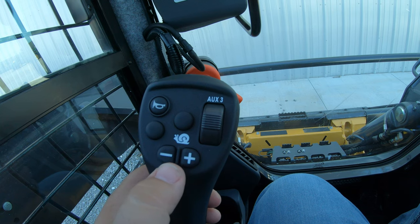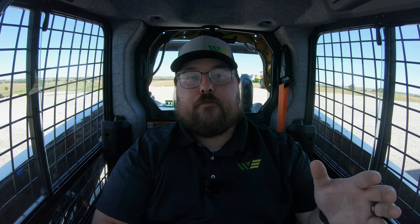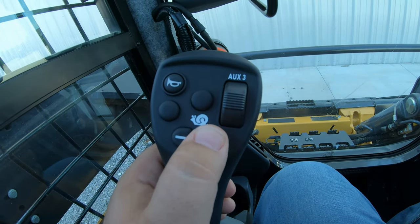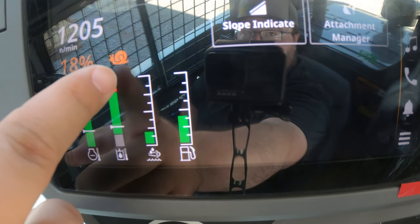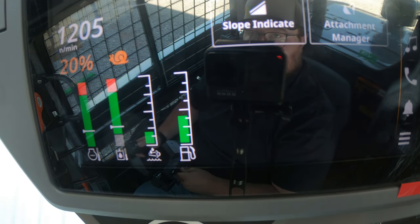Right down here are our creeper mode buttons, which is very nice. If you are in a machine that has creep mode set up, meaning you want to set the machine so it will only go so fast when the joystick is pushed all the way forward, this is where you turn that on and adjust it. Hitting the plus button brings up a snail icon and a percentage in the right-hand display — we can see 18% — and it goes up by 10s once over 20%, all the way to 100%, or back down by 1s below 20%, dialed all the way down to 1%.